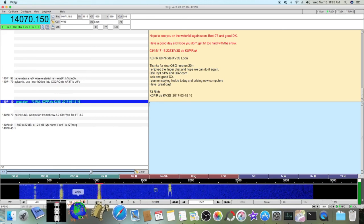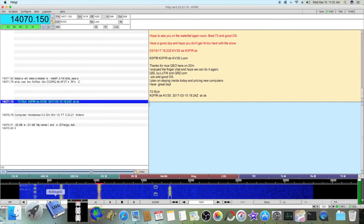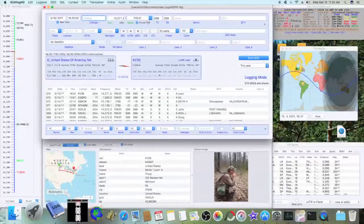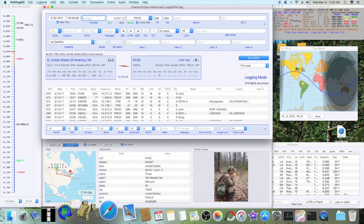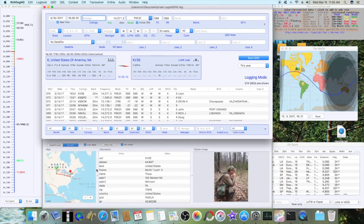We'll go over to RumLog and I'll show you what it looks like over there. Yep, he got logged in there. That's the way it's set up with the AppleScript. I really enjoy using RumLog on the Mac with FL Digi, WSJTX, and JT Bridge. I'm having a lot of fun with digital modes, and I hope you find this video informative. The AppleScript is easy to set up — just download it, drag and drop it into the Scripts folder, set up that button, and you'll have it going in no time.